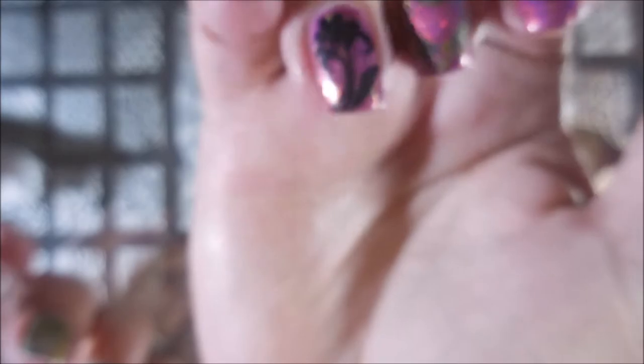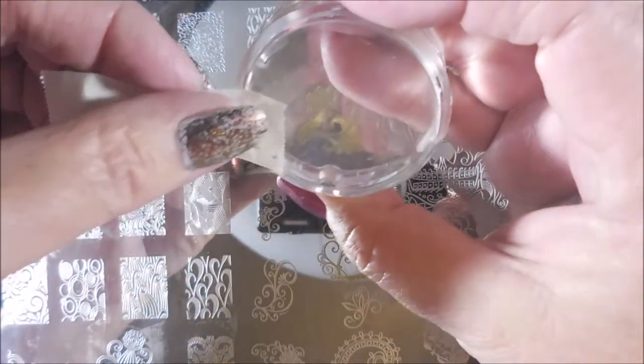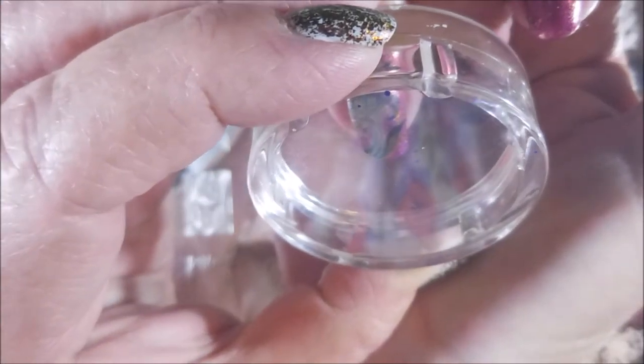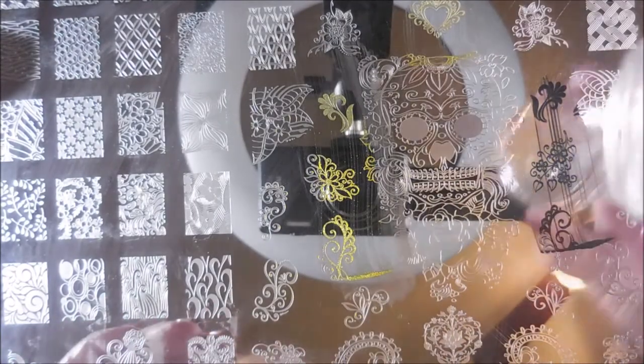I know y'all are going to be surprised, but I am going to quit at three nails today. Here we go with the Liquid Sunshine again. I really did like how this turned out — some manicures I'm just eh, but this one I really did like. I'm practicing on getting things kind of lined up, but a little off-centered so that you see both colors, kind of like shadowing. Here we go with the other image for the other nail — it's just flipped from the last one, and I really like that. I like it when plates have images that you can do like this.